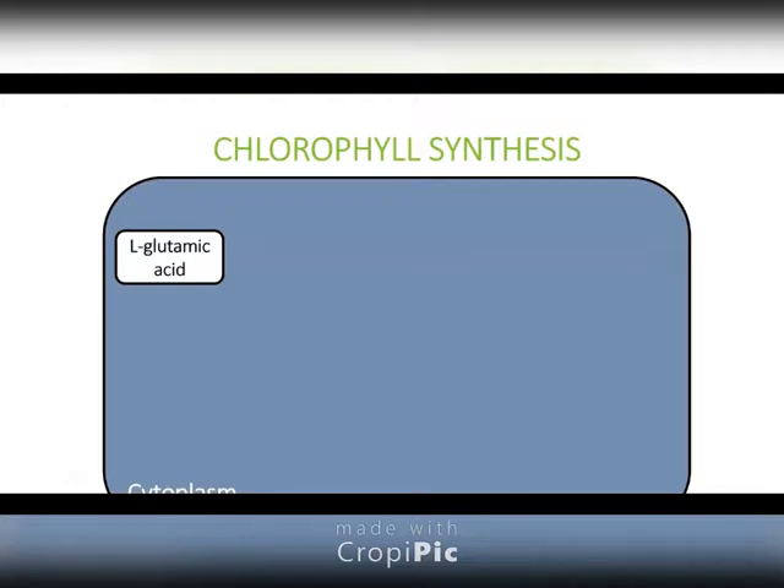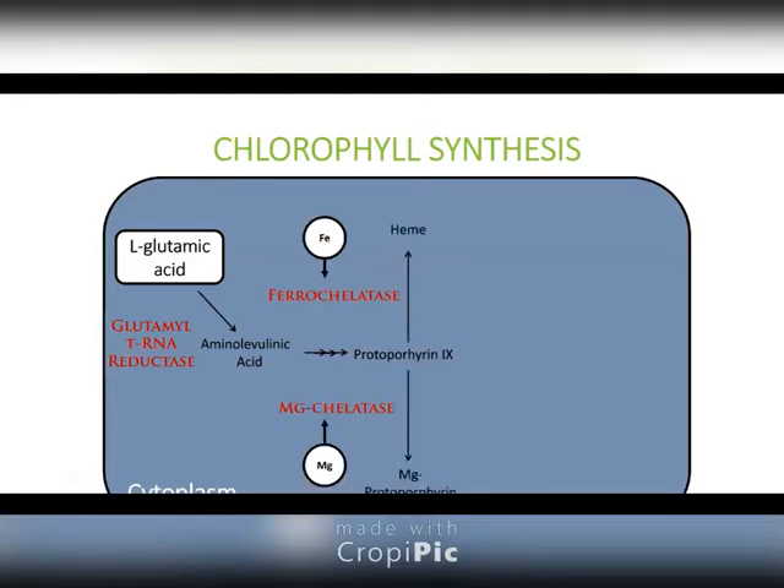Nobody should memorize this — I don't memorize this. I just put it down on a PowerPoint slide to prove that I'm not making it up. But glutamic acid is actually the starting material for chlorophyll. This is where your carbon comes from in your chlorophyll pigment. You need iron and you need magnesium to be able to make chlorophyll. But iron is not actually a part of the chlorophyll pigment itself — magnesium is, but iron is not.